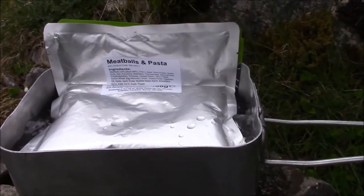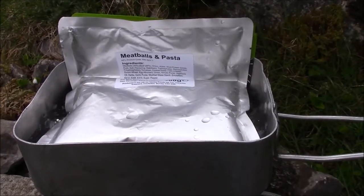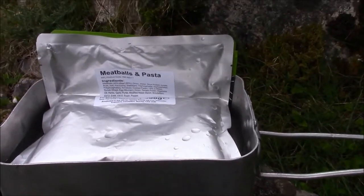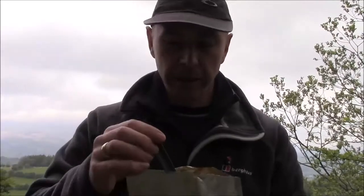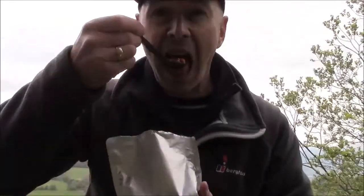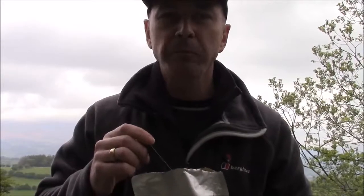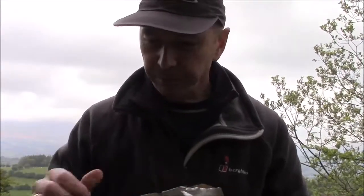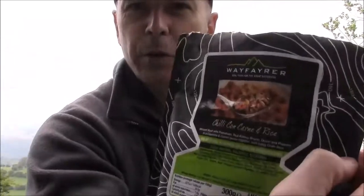After about five or six minutes, lunch is very nicely brought to the boil, piping hot. Let's turn off the stove and have a look and a taste at what the meatballs and pasta is like. Piping hot — you can just about see that in there. Nice hot meatballs — pretty good, very welcome on a slightly chilly day as it is today. And my number one favourite of all time: the Wayfarer chili con carne. Very similar to the British Army rat pack version, and that one is very, very nice. Can't recommend that one enough — Wayfarer chili con carne.